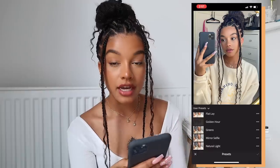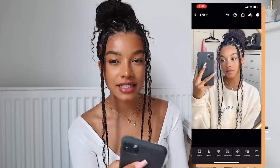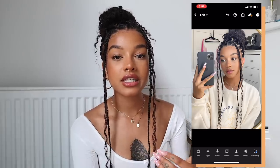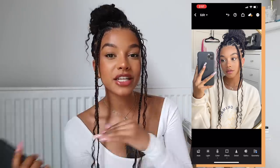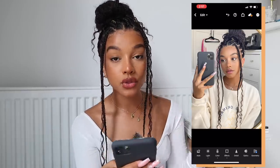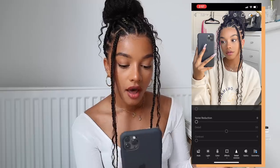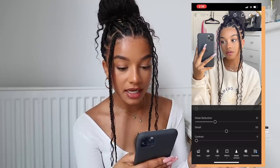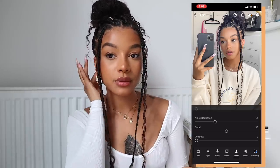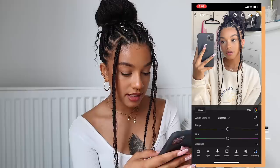For mirror photos, she has a preset called Mirror Selfie, but I've also adjusted this a little. I tweak the oranges and the yellows depending on your skin tone, because the darker your skin tone is, sometimes it can look a little weird. Something I also like to add for mirror photos is going to Detail, then Noise Reduction, and putting that up quite a bit. It just smooths out any grain — I don't like the grainy look you can sometimes get in mirror photos.